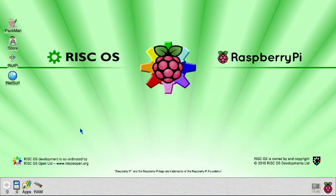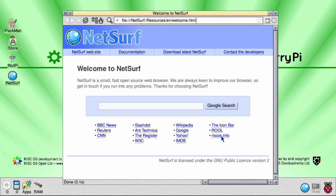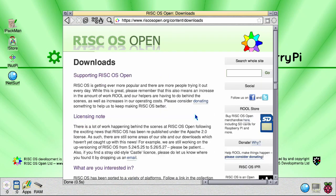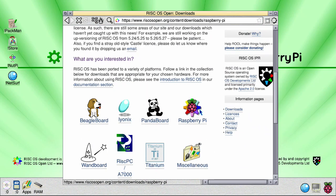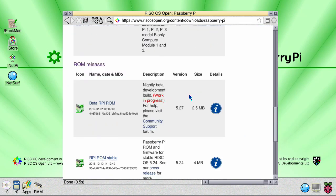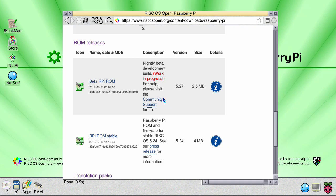To update RISC OS to the latest nightly build, load up NetSurf, go to the URL bar, then click on Downloads, Raspberry Pi, and scroll down to the nightly builds.